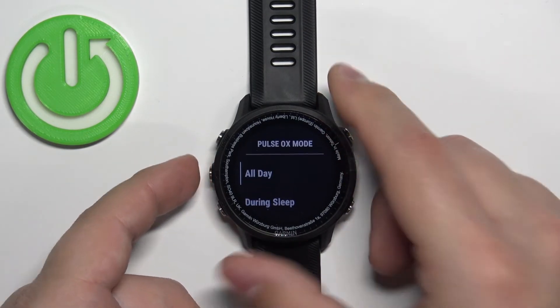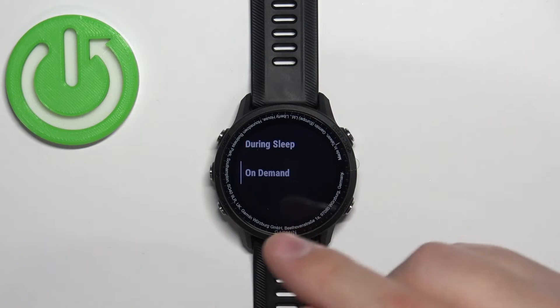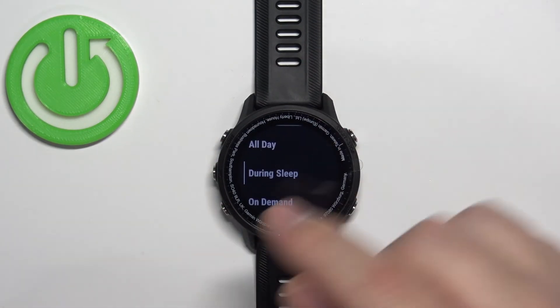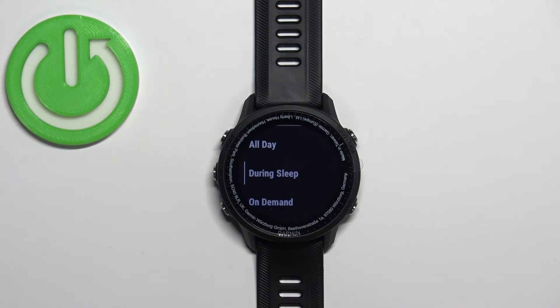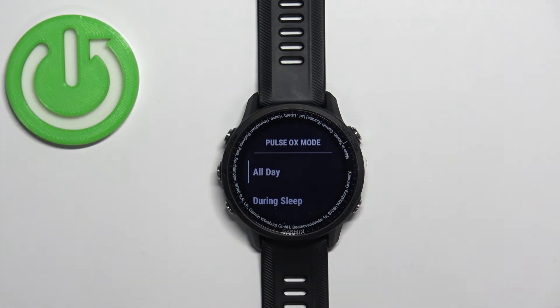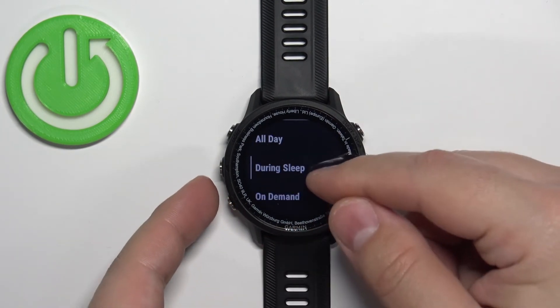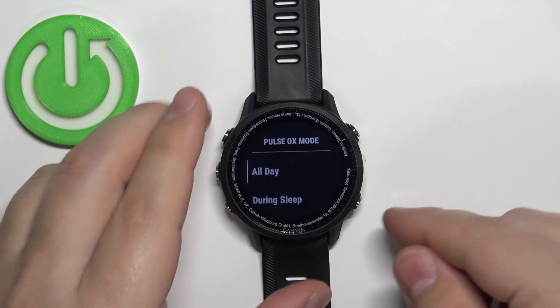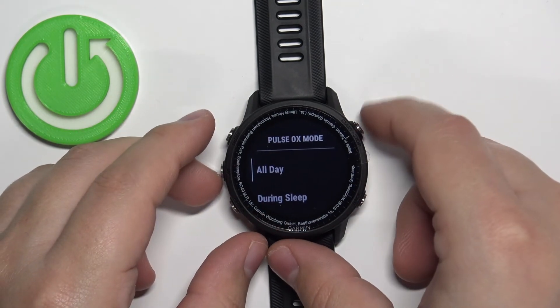Scroll down, find the option called 'Pulse Oximeter,' select it and press the Start button. Right here you have a couple of options: All Day, During Sleep, and On Demand. On Demand is the default — you need to open the glance or widget to start the measurement. During Sleep will measure blood oxygen levels automatically when you're sleeping. All Day will do it throughout the whole day, measuring each time the watch detects that you're resting and not moving too much for a certain period of time. Be aware that selecting All Day or During Sleep will reduce your battery life quite a lot.